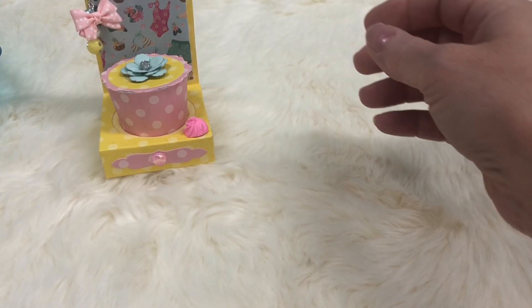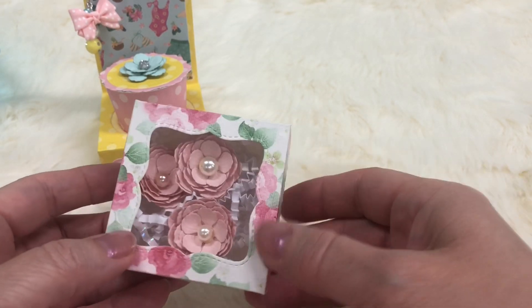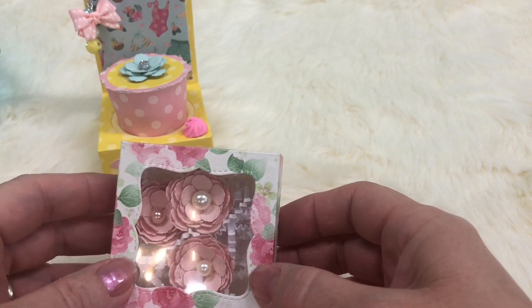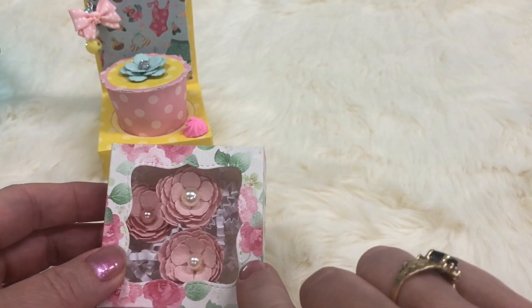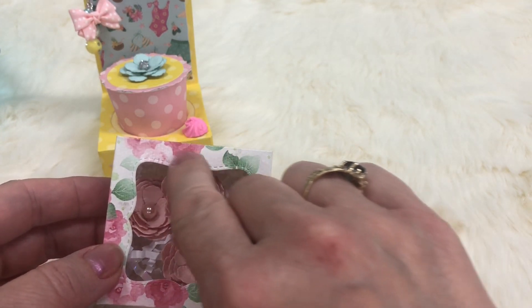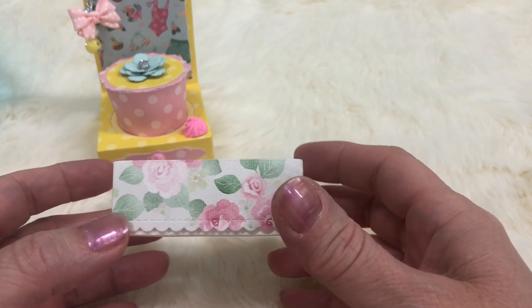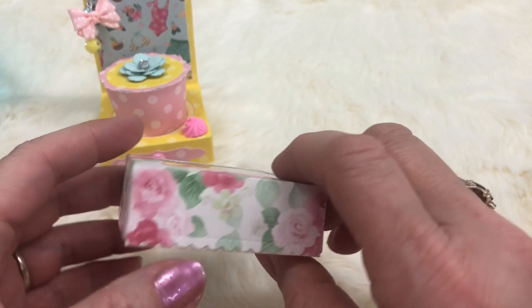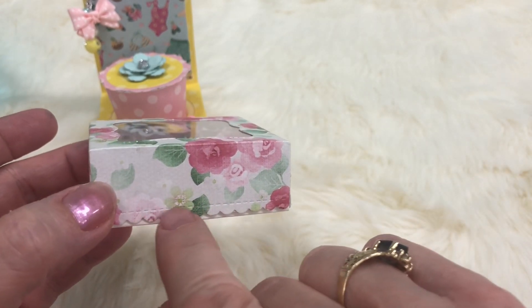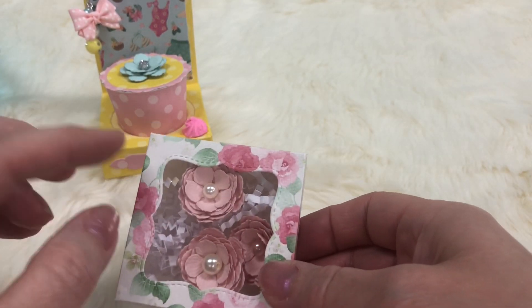My next little project is this little box. I put in some little Scrap Diva flowers and some little crinkle paper. This little frame die that cuts out is stitched around the edges and this is the sweetest little box — it has scallop stitching all the way around all four sides with a little stitching detail right above the scallop. This is the cutest little box die.